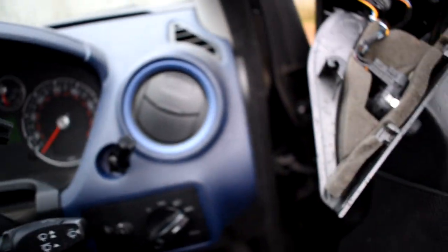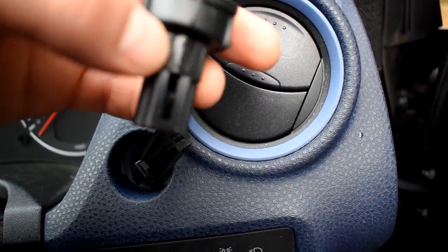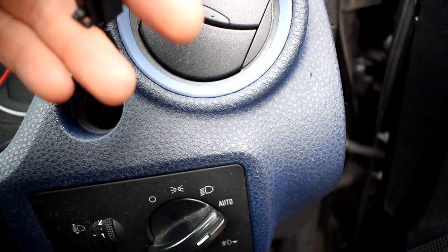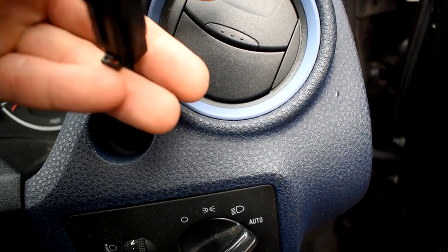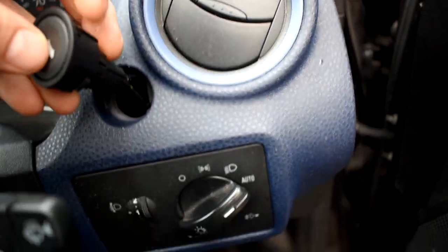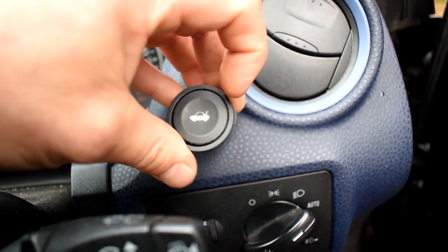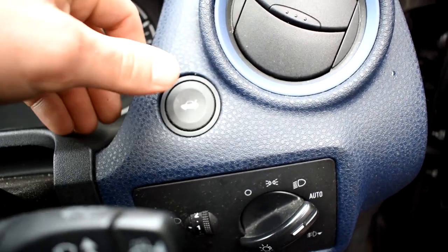The next thing we're going to do is slide your new part straight back on. It can only go on one way, so you can't get it wrong. It will just literally slide on like that and click in. Make sure your car symbol on it is the right way around so it goes in the right way, and you simply just push it back in until it clicks into place.